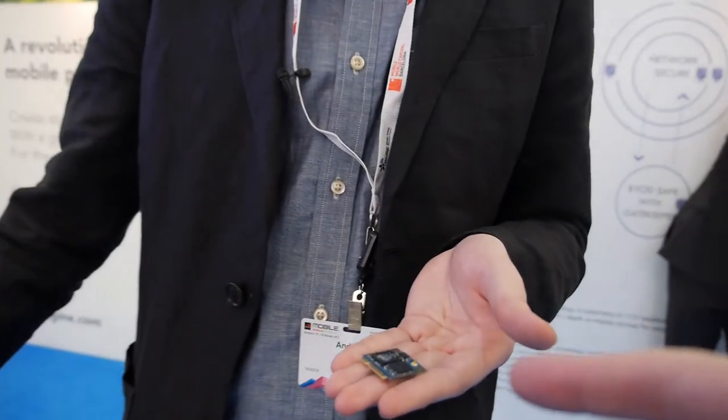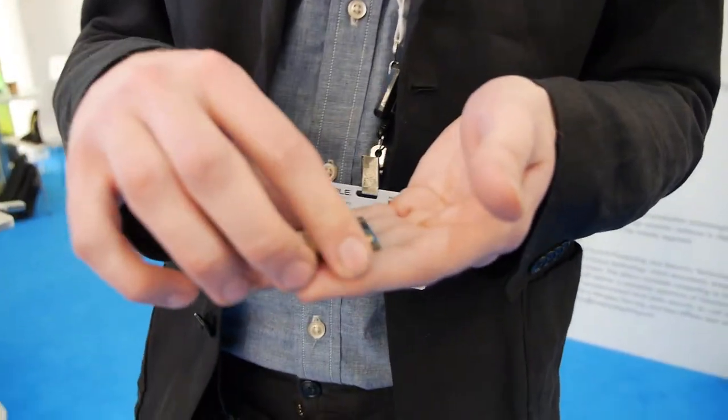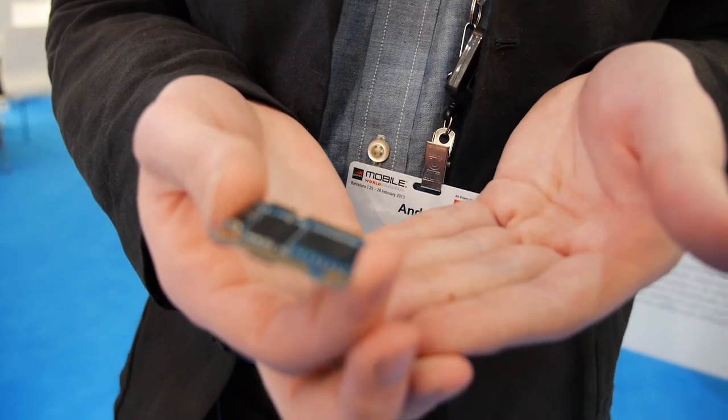What's on the other side here — what's behind? Just different chips — more stuff on the back.